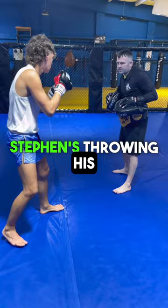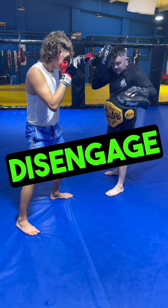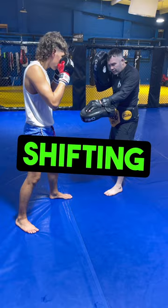What we're doing here is real basic. Stephen's throwing his fast scoring shots at the front — the jab, cross, hook. When he feels me starting to disengage and move to my left, he's going to cut that space off.